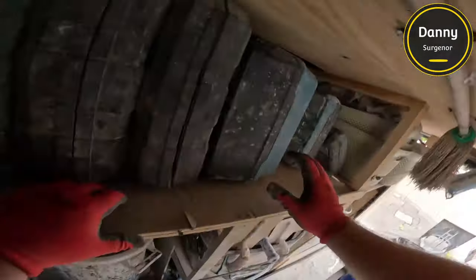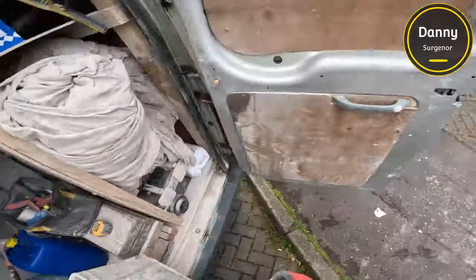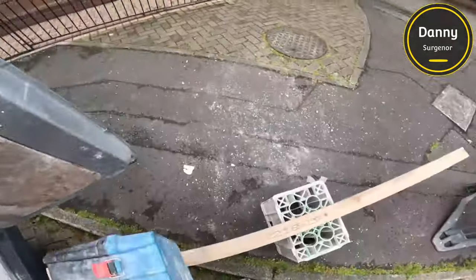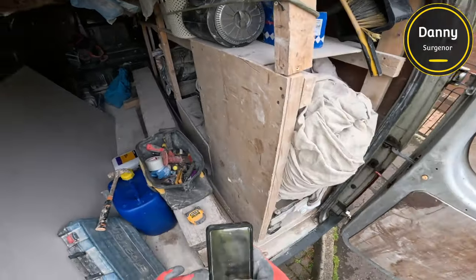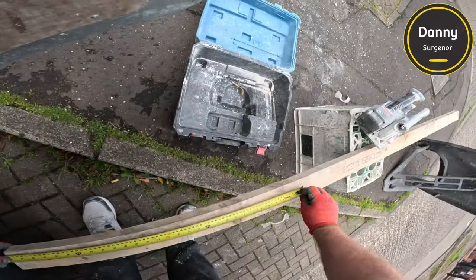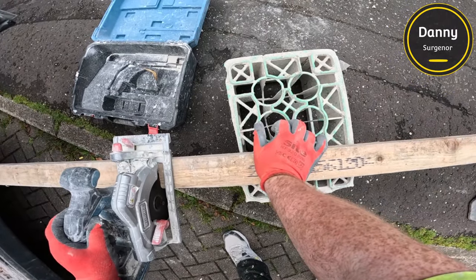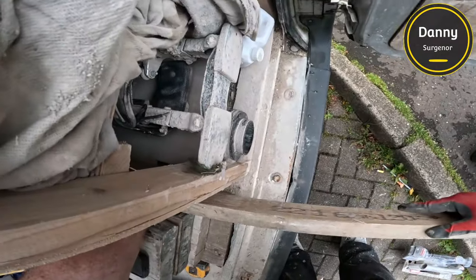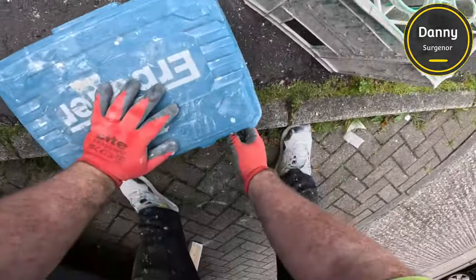This is our circular saw. We always carry two or three bits of wood in the van underneath the planks just for stuff like this. We'll cut it to the size we measured, bring it in, and set it in place.